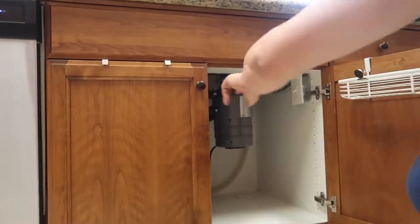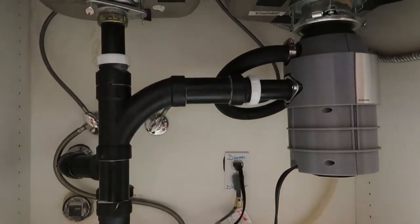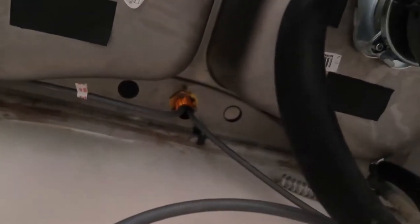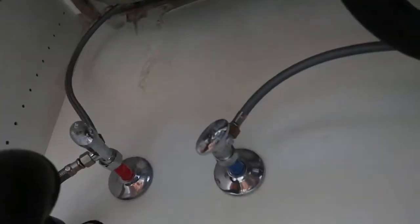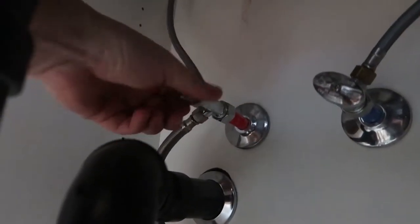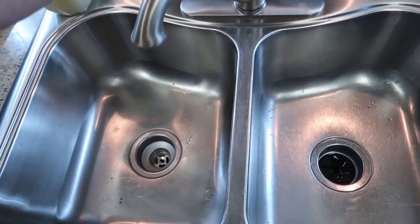Let's go ahead and climb under the sink and take a look. Right here is the sink — let's get up under here. We got our two lines, hot and cold, and up top is the bottom of the sink with the lines coming out of it. You can see the little copper piece up there. First thing we want to do is shut the water off. The water's turned off — you can see there's no water running to it. Perfect.